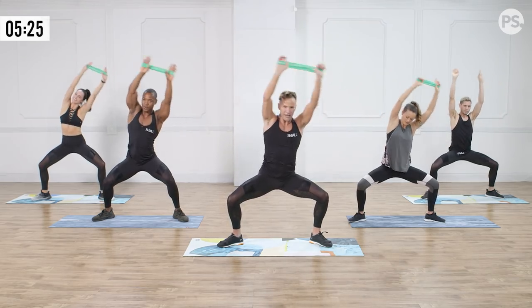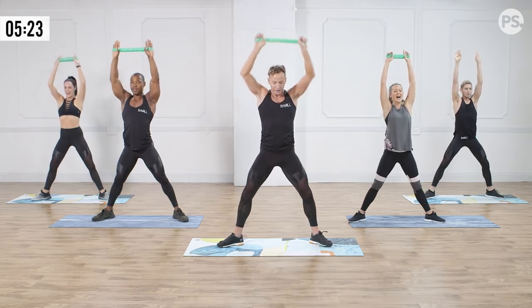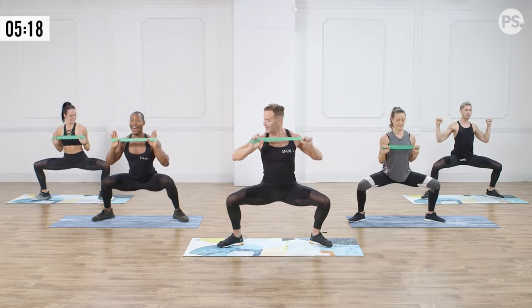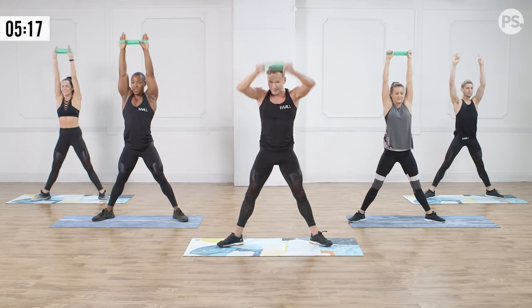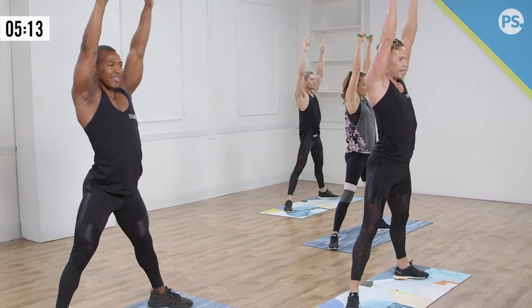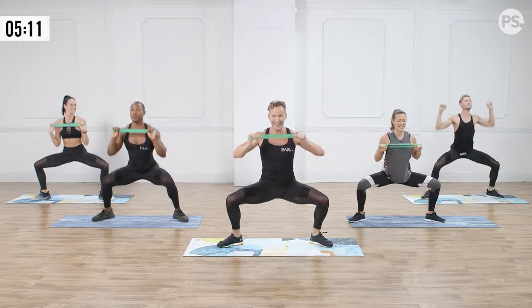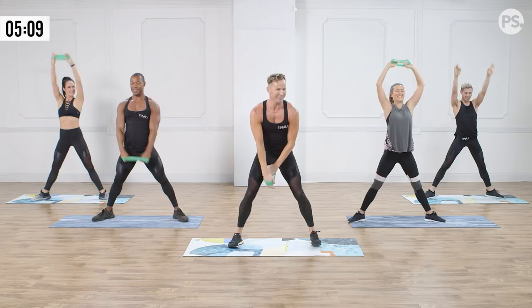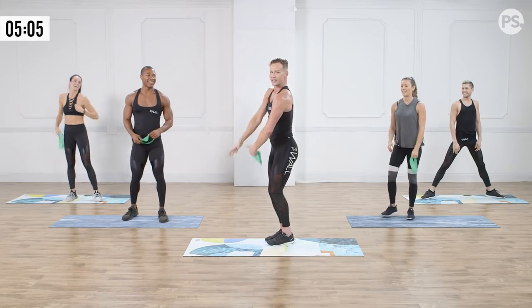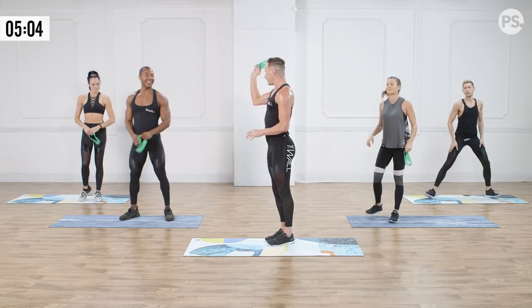Straighten up, lengthen those legs, pull those elbows back. Just three more — sit low, squeeze those quads all the way up to the top. In two — big stretch, is that band wide for me? It's as wide as it's going to go! Take a little break. It's all back here — posture, strong. We're going to take a little break from our band.